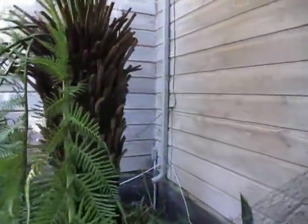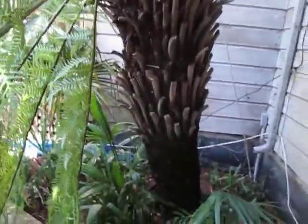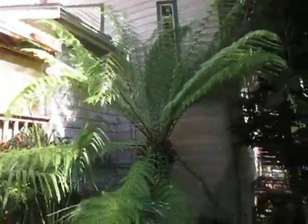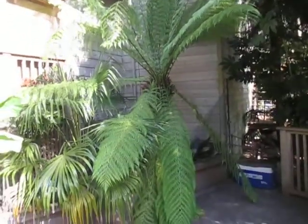There's the trunk for your tree fern lovers right there — it's got a pretty good six-foot trunk on it, and large fronds as you can see. It does stay evergreen in this climate here on Salt Spring Island.